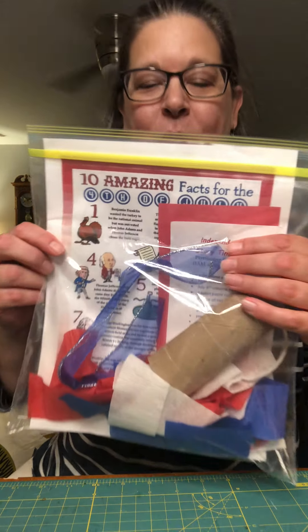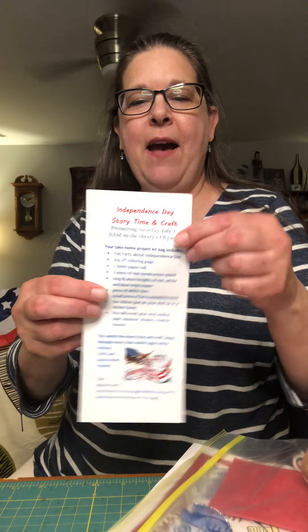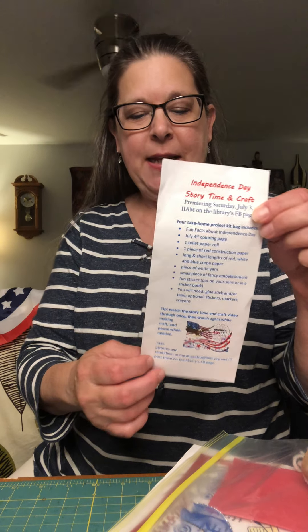I didn't bring the other one, Perry, because she's a bit of a grump. Anyway, hopefully you have your take-home project kit. If you weren't able to get one, that's okay — you can watch the video, see the supplies I use, then gather them at home and watch again. In your kit you'll have a little instruction sheet that details what's inside and has my email address so you can send me a picture of what you've made and I'll post it on our Facebook page.